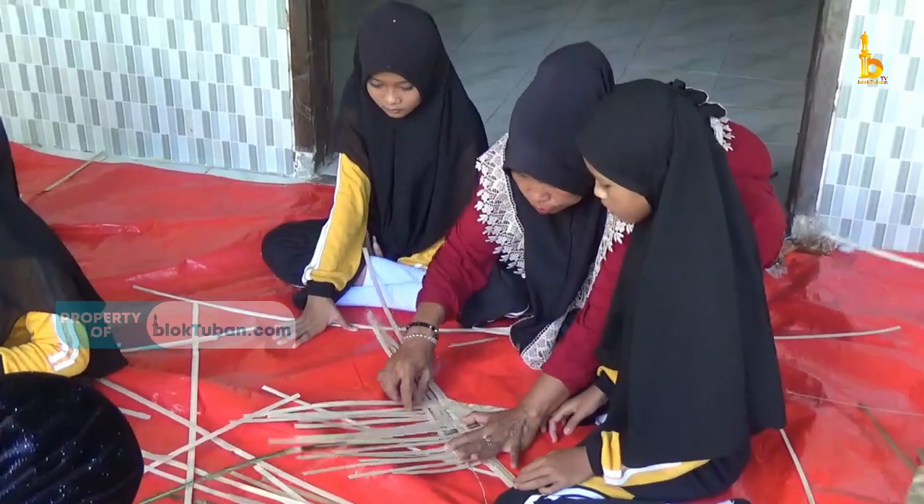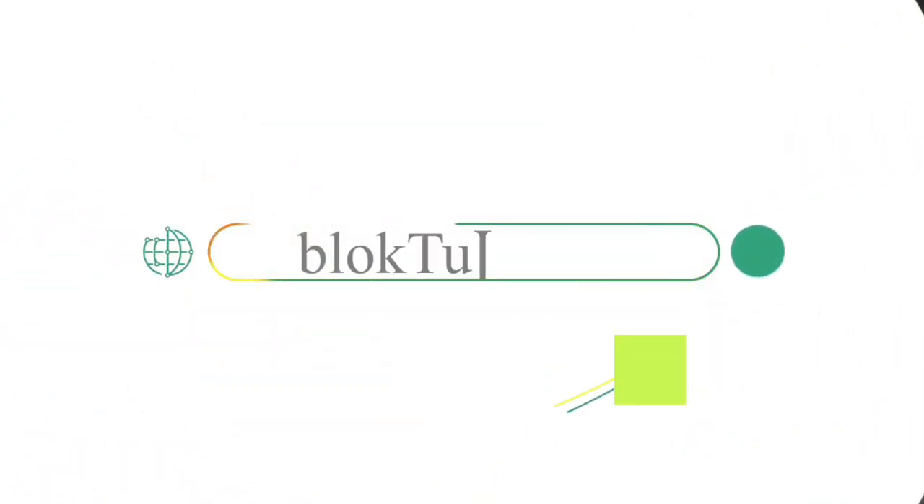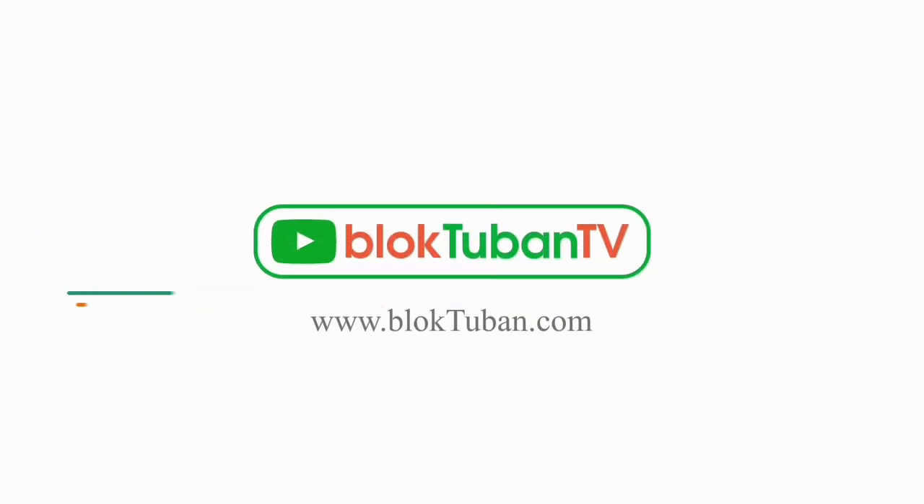Dari Tuban, Nur Halis dan tim Liputan Bok Tuban TV mengabarkan. Sampai jumpa di video selanjutnya.